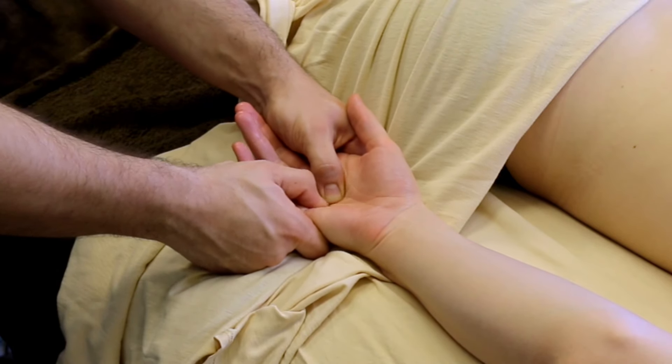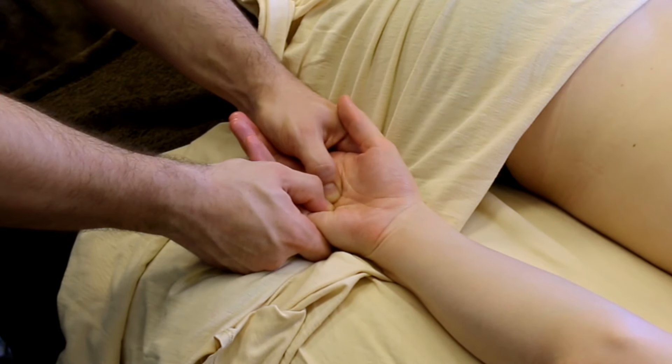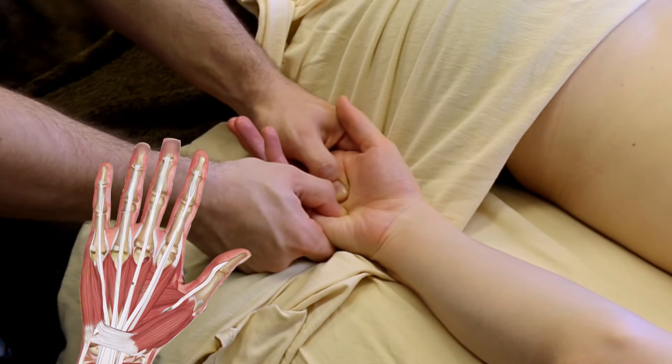So we're working the palmar interossei and the lumbricals in between each of the metacarpals, and we're making our way over to the thumb. The thumb is going to have some big meaty muscles that we need to work.